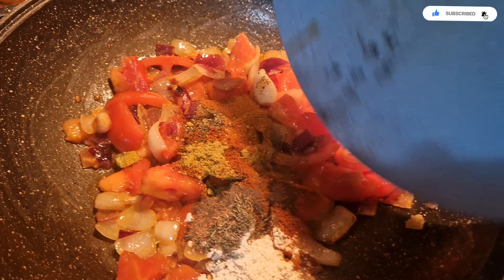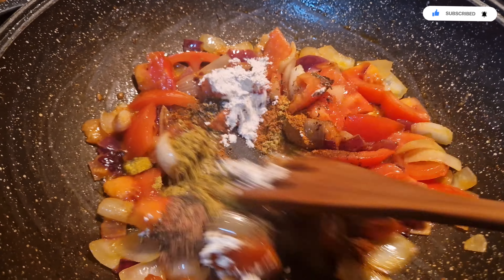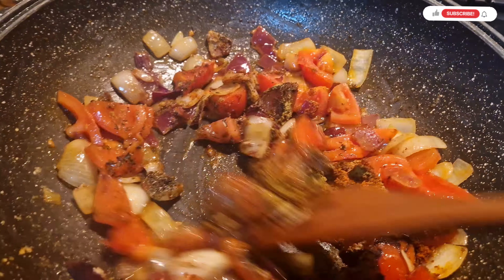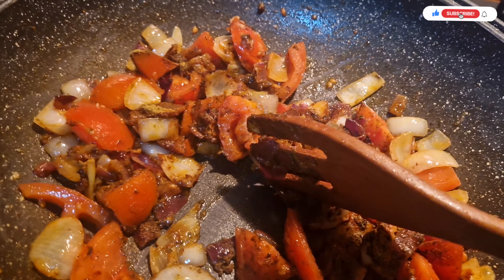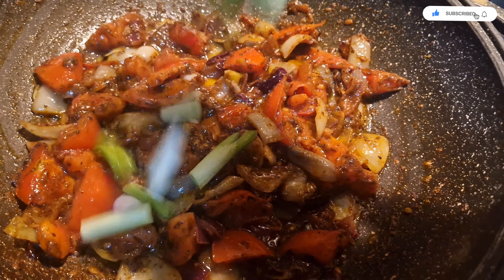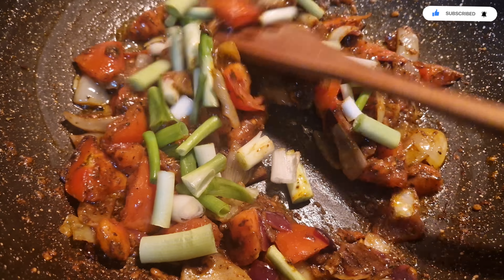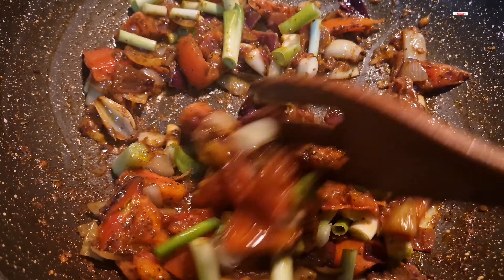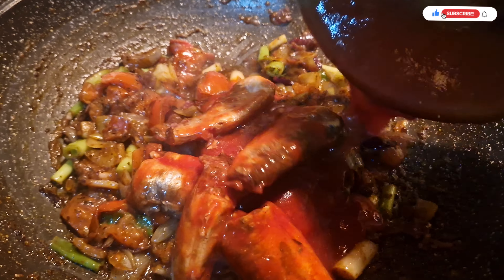For that onion, goes in our chopped tomatoes or diced tomatoes, goes in all our spices — powdered pepper and all that.